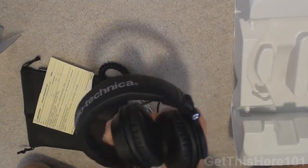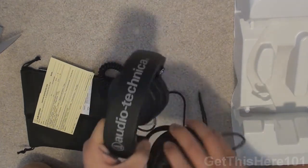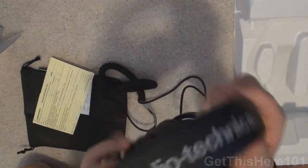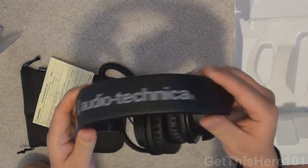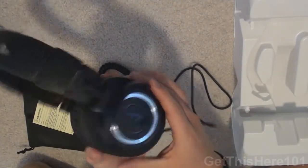These are the Audio-Technica ATH-M50s. Opening them all the way, this feels so good in my hands. You have the Audio-Technica label right there — very nice, very soft. Stay tuned for the full review.